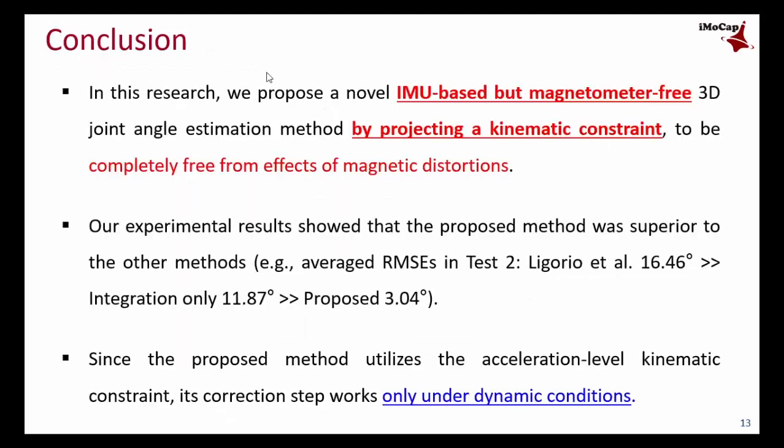In this research, we propose a novel IMU-based but magnetometer-free 3D joint angle estimation method by exploiting a kinematic constraint, to be completely free from the effects of magnetic distortion. Our experimental results show that the proposed method is superior to other methods. Since the proposed method utilizes an acceleration-level kinematic constraint, its correction step works only under dynamic conditions, and can be effectively applied in fields where accurate joint angle estimation is required.